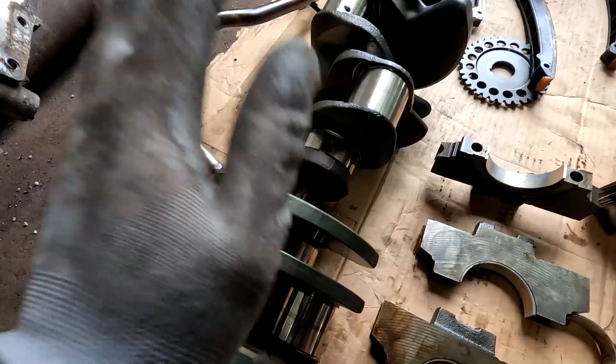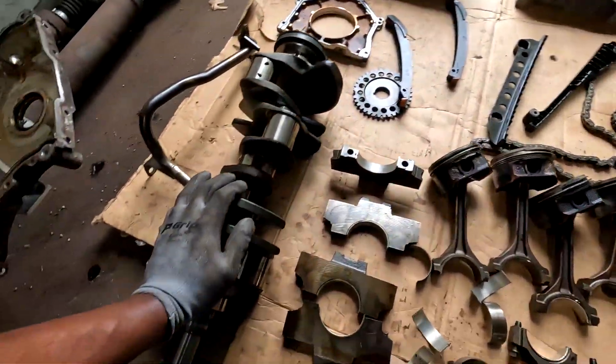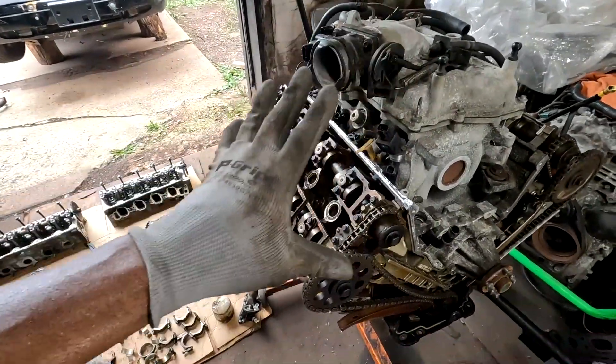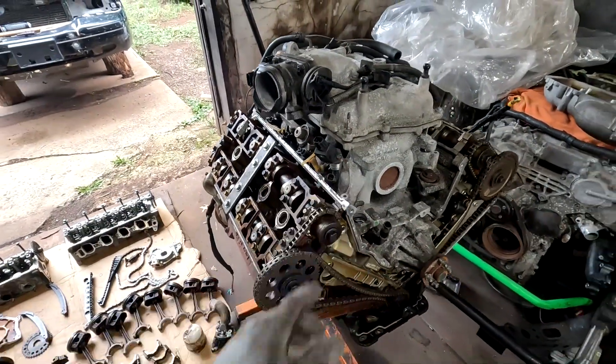The cranks are good, everything is good. All these parts — some I'm just going to throw away, but all the timing components, the head, and the crank I'm going to keep. So we'll see you guys on the next one, man. Thank you so much for the support, and thank you for bearing with me on the video, even if you fast forwarded it. See you guys on the next one.